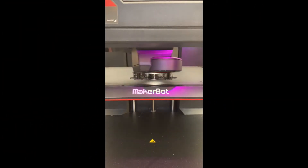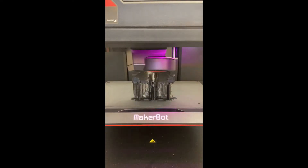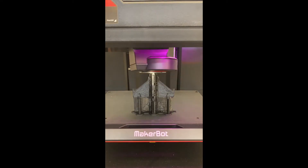One important use for 3D printers is helping engineers test new vehicles and airplanes by printing small-scale models of them, just like our printer is doing here.